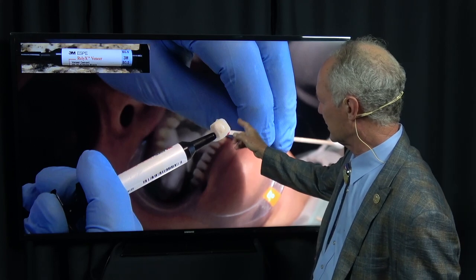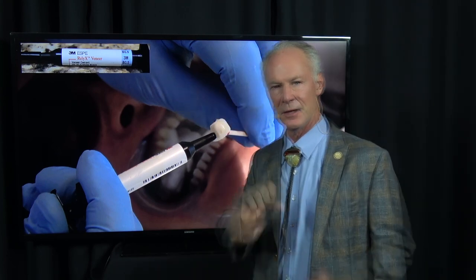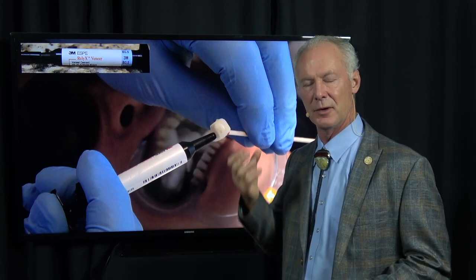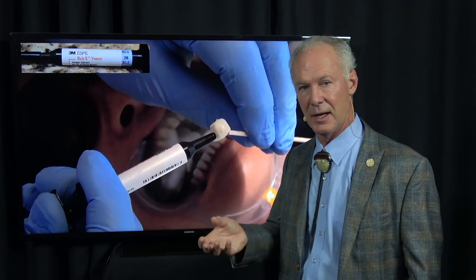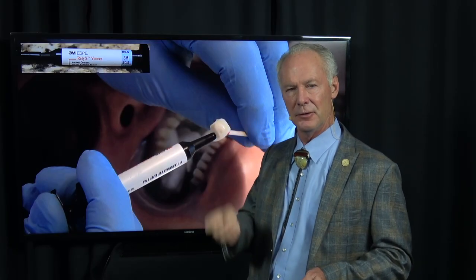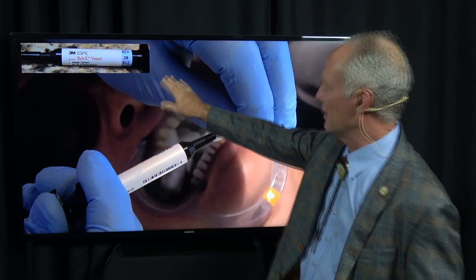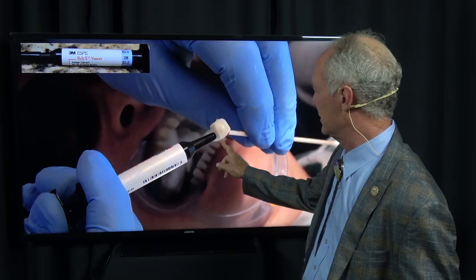Then I'm going to place the filled resin in the veneers. This is Rely-X Veneer - I've never used anything but that since the 80s. It's wonderful. You don't want a thick or highly viscous cement or it won't seat. You want a veneer cement. There was a time people advocated using highly filled resin like Herculite to seat veneers - that doesn't work. You want a low-viscosity filled resin, and this Rely-X is fantastic. This is shade B0.5.